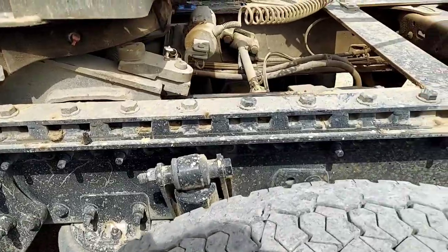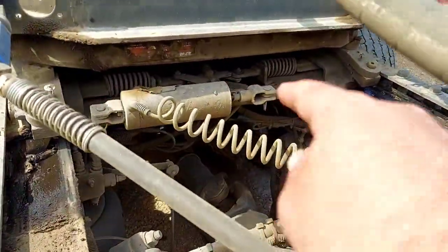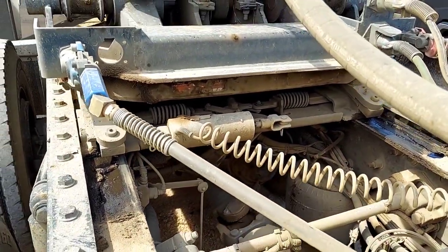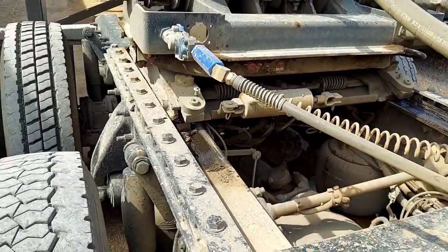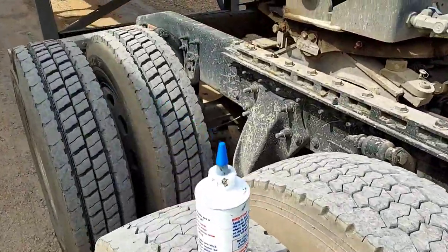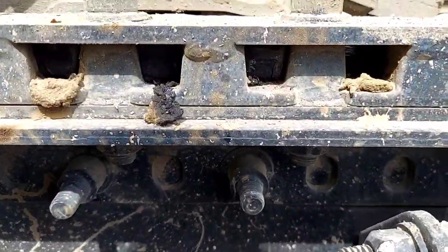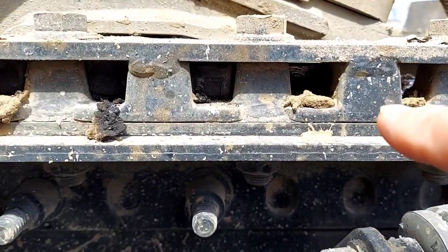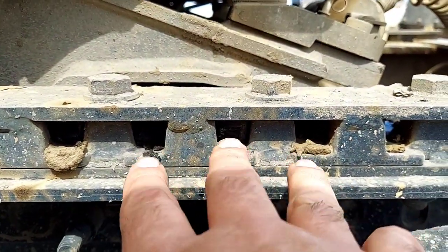On this type of fifth wheel I do have an air cylinder that locks it — not all trucks have this. I actually saw a new truck the other day that did not have the air lock. With that air lock, if you look — see these holes are empty right here — there are three fingers that lock in right there.